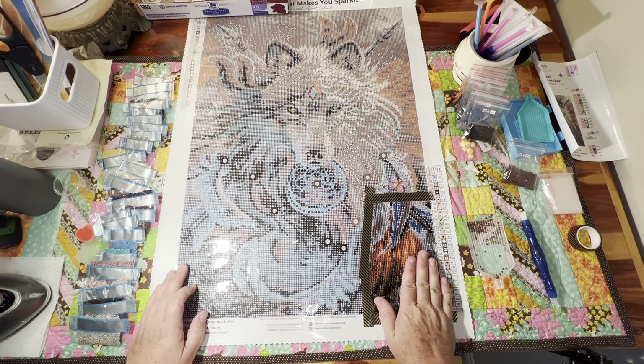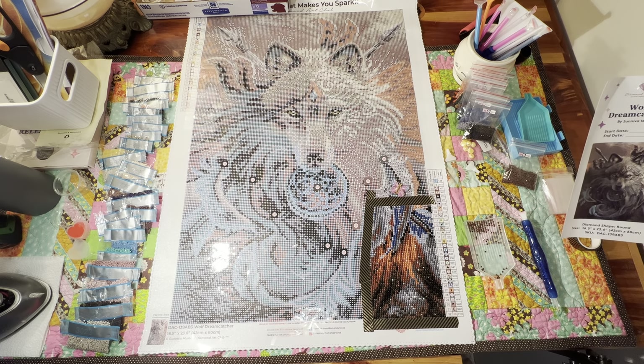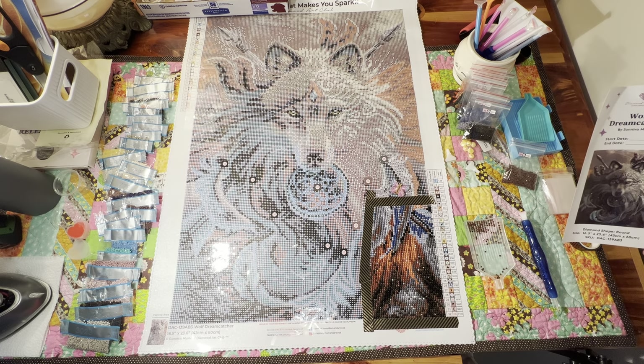I wanted to come on here and show you this gorgeous diamond painting that I got. It's Diamond Art Club, and here is the image — isn't it gorgeous? It's going to be so pretty. It has all the little stickers for your bags. It's the wolf dreamcatcher by Syneva Mystr — M-Y-S-T-R.